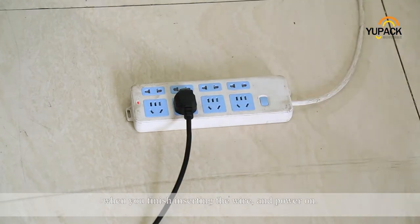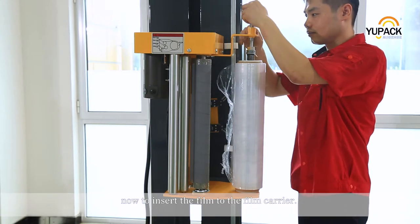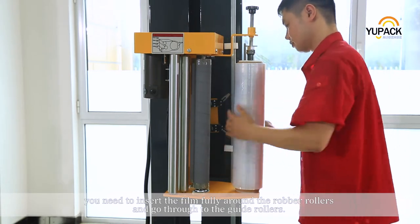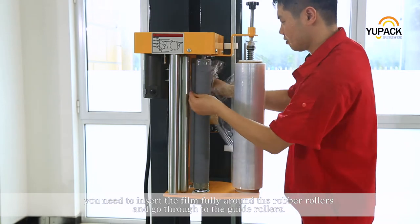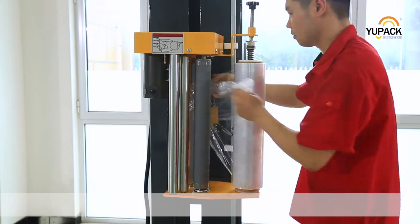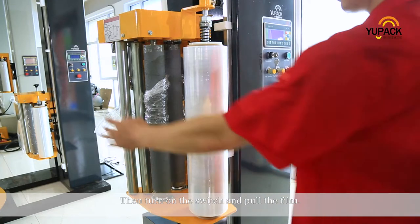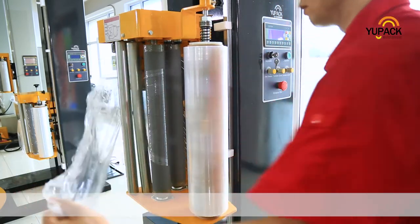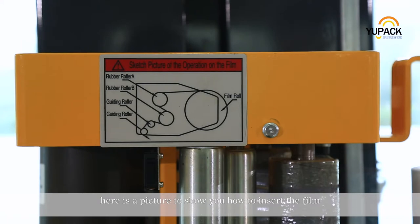When you finish inserting the wire and power on, insert the film to the film carrier. You need to insert the film fully around the rubber rollers and go through to the guide rollers. Then turn on the switch and pull the film. Here is a picture to show you how to insert the film.